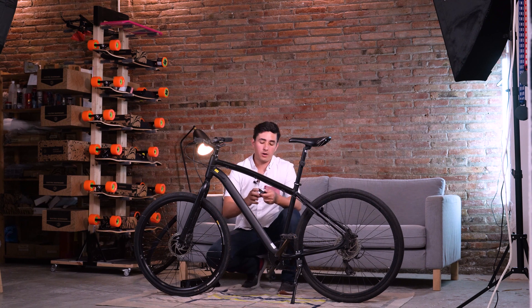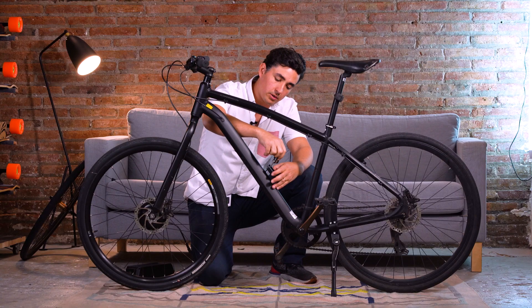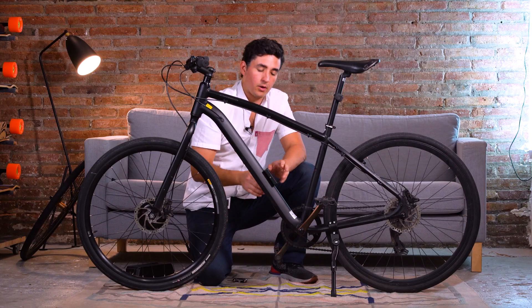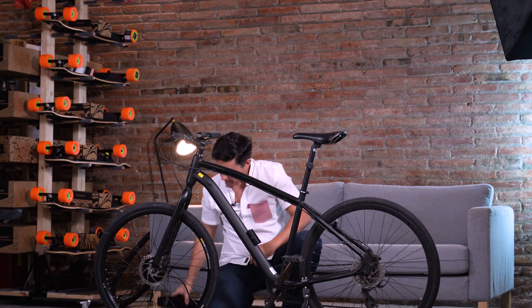Now that we have our front motor wheel installed, we'll install the battery into the water bottle bosses of the bike. We take our quick release mounting plate and bolt it onto the water bottle mounting bolts using an allen wrench — either on our bicycle multi-tool or a standard L-type allen wrench — and finally open the quick release cam so that it can take in our battery pack.